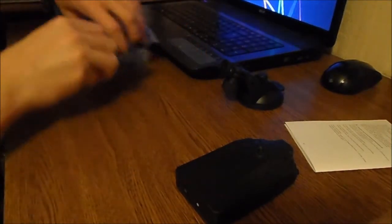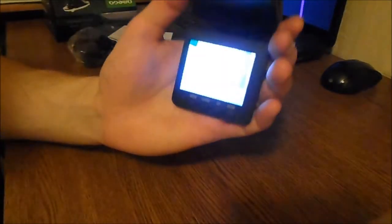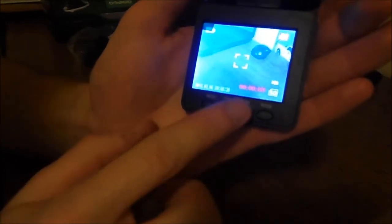Now let's take a look at the device. We have a screen right here. When we are turning the device it shows everything clearly, and right now we are in video mode and it is recording just like this. So you are turning the device and it is recording — pretty good.